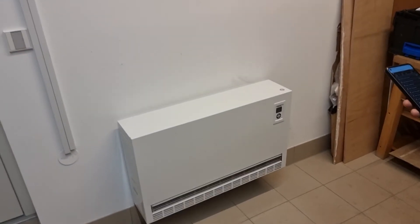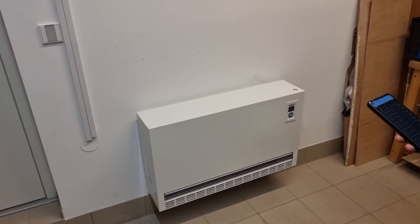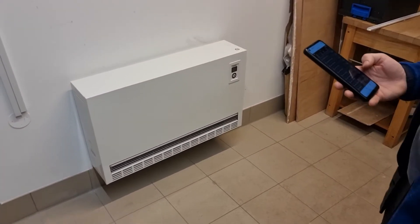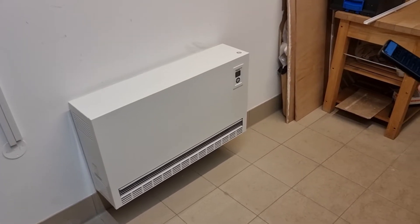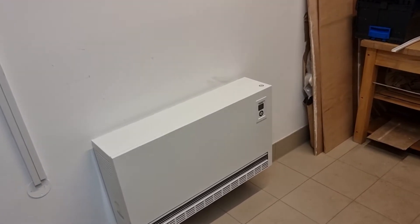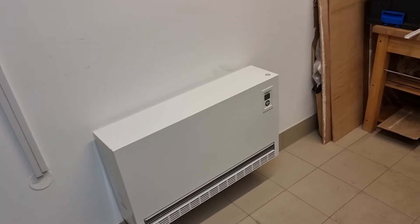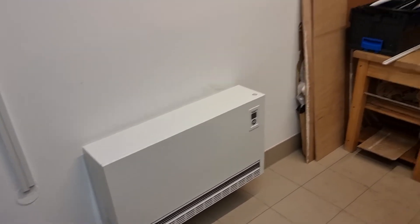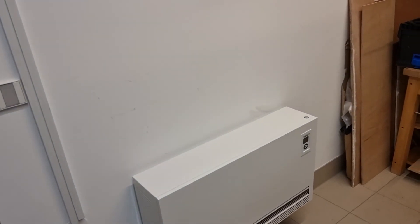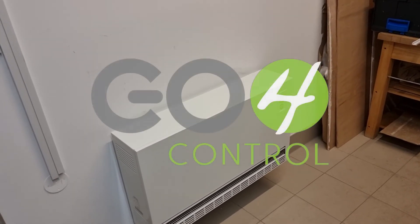Obviously this is the simplest function right now. We can program it to switch on at different times of the day or different days of the week. Or, as Lucas suggested, we can program it to switch off when the garage door opens, for example, because that would be a waste of energy to have it on. That's programmable and doable over KNX.